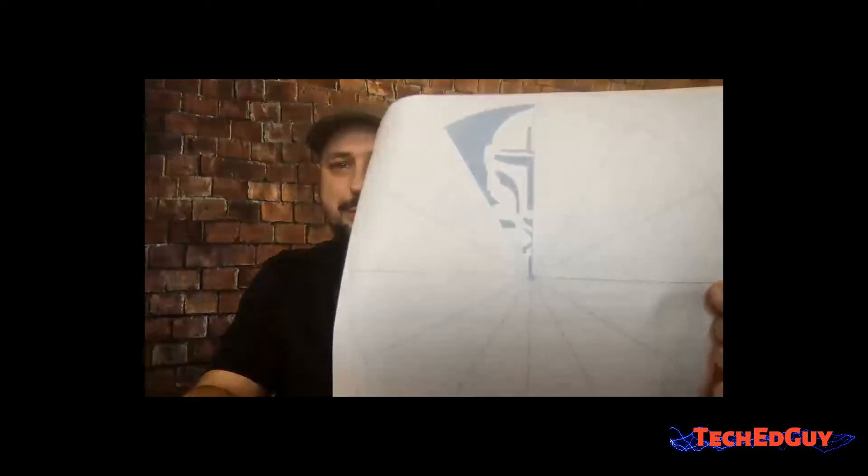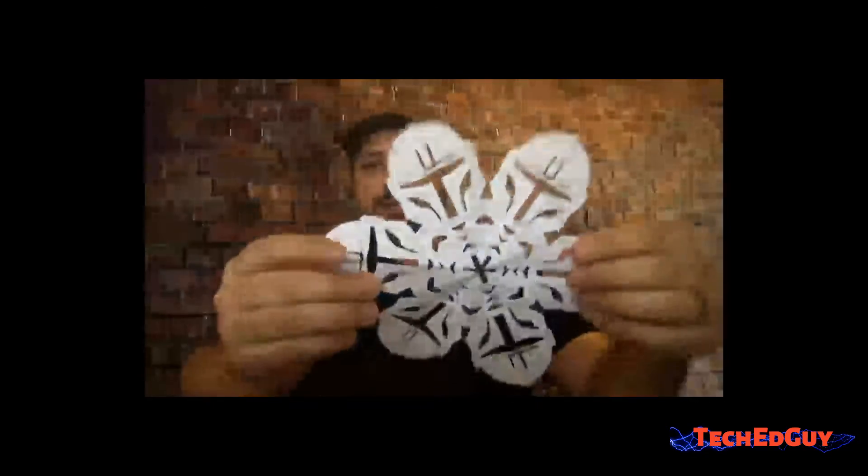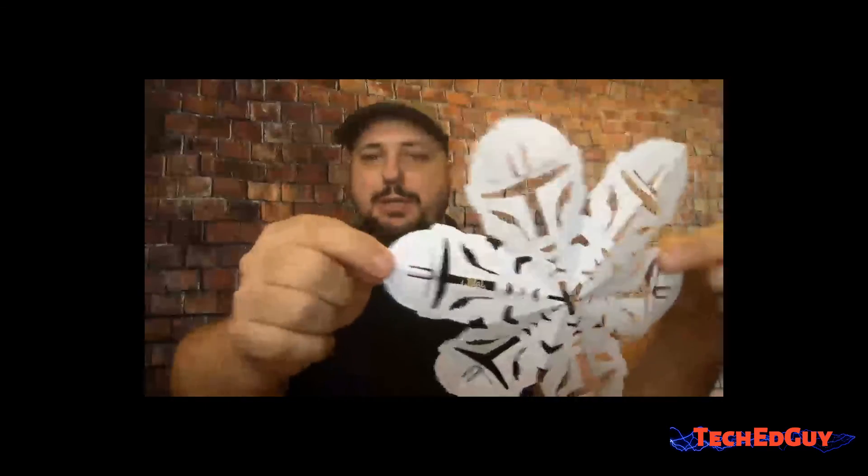Hey, I just thought I'd share this quick tip with all you technology teachers out there, or even people who just want to have their kids play with something different. I went out on the web and found a designer who designs these patterns for Star Wars snowflakes. He also has Harry Potter, some Marvel, and some Disney Frozen — so any flavor of interest. Usually what you do with his designs is take them from paper, fold them up in a certain way, cut them out, and get a snowflake.